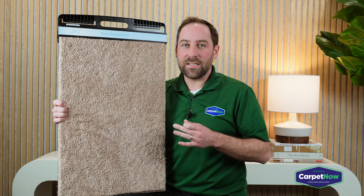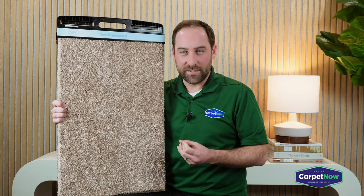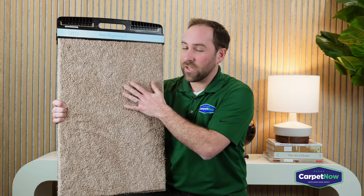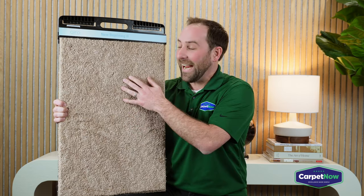The Aero Series is a hyperallergenic plush cut pile carpet. Basically, what that means is this carpet is made specifically for people that have really bad allergies, and it's a cut pile.